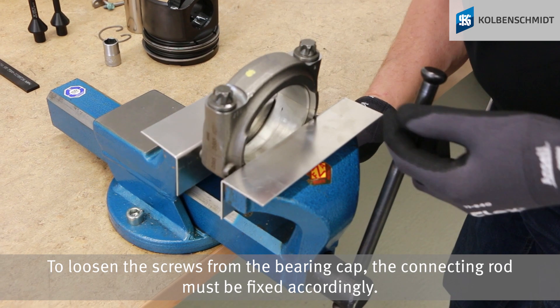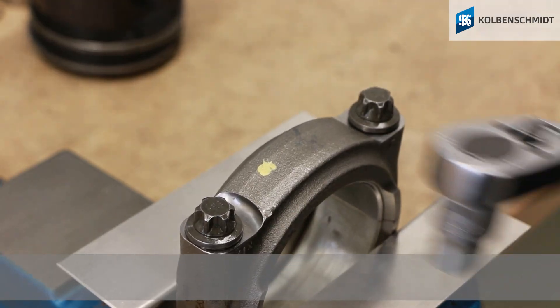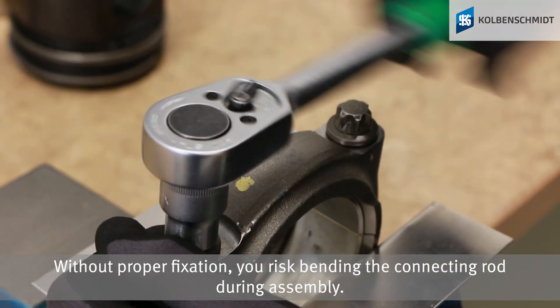To loosen the screws from the bearing cap, the connecting rod must be fixed accordingly. Without proper fixation, you risk bending the connecting rod during assembly.